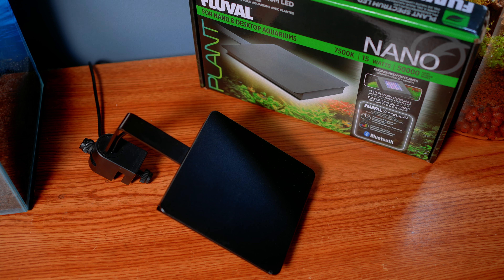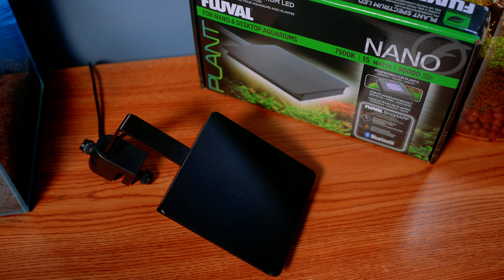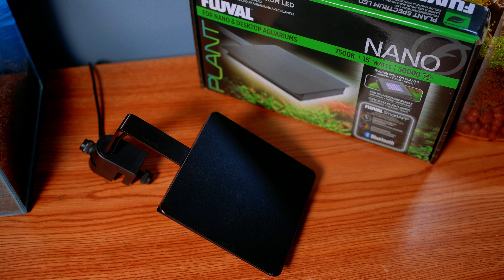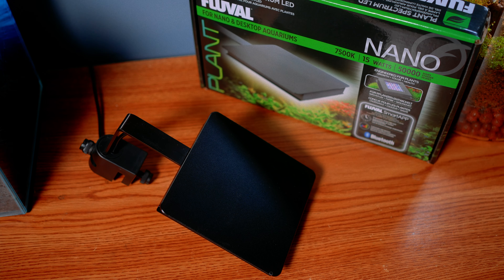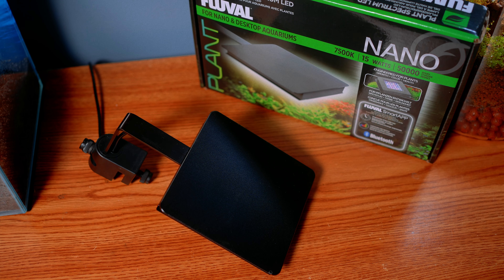Just looking at it, it's a very strong build — it's actually made of metal on the top. It's very easy to set up and you can adjust the height. It's pretty easy to install compared to, for example, the Kessil Hero light, where you have to set up the light stand and manage all the cords. This is just: put it in, a couple of screws, and you're ready to go.